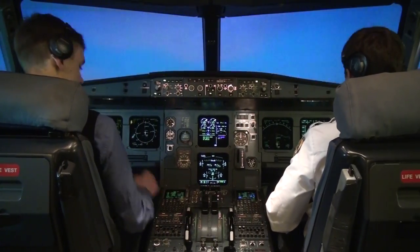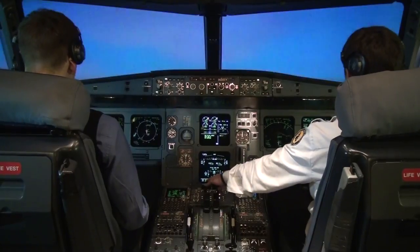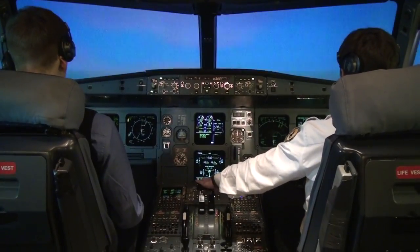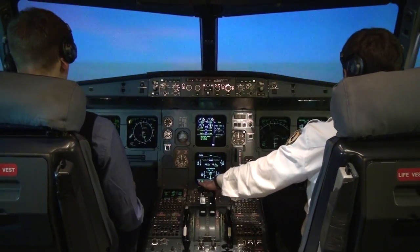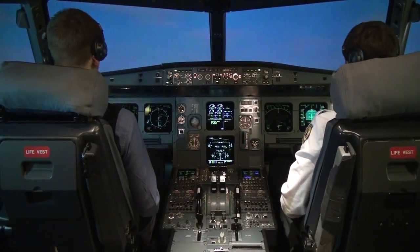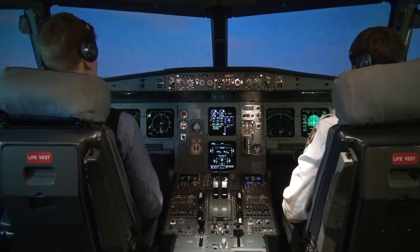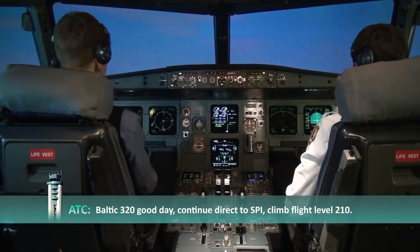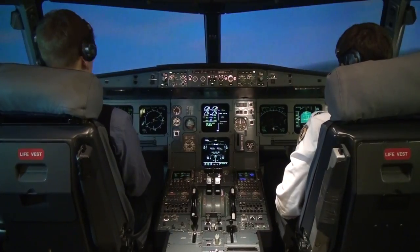At 1,000 feet, flaps one please. Flaps one. Thrust levers to climb. Climb thrust set. Flaps zero. Contacting Brussels Departure: Baltic Aviation 320 climbing through 3,500 for flight level 60. Departure responds: Baltic 320 continue direct to SPI, climb flight level 210. Readback: climb flight level 210, continue direct SPI. Baltic Aviation 320.